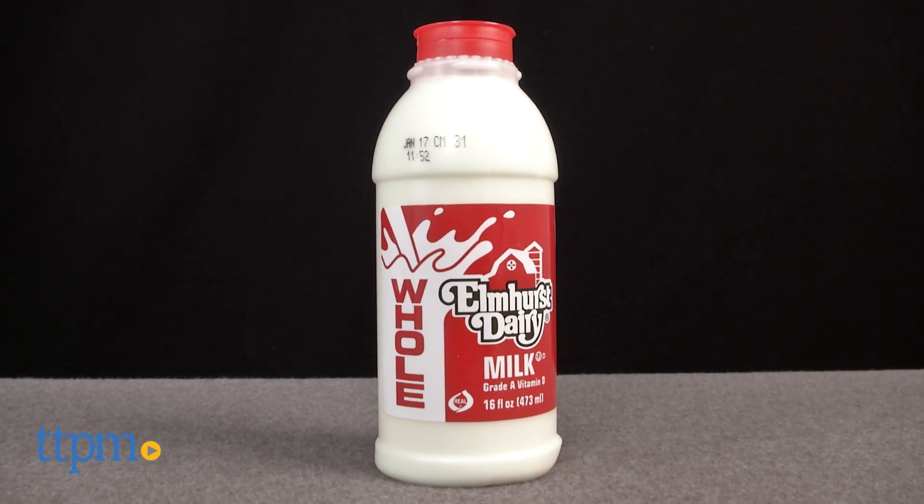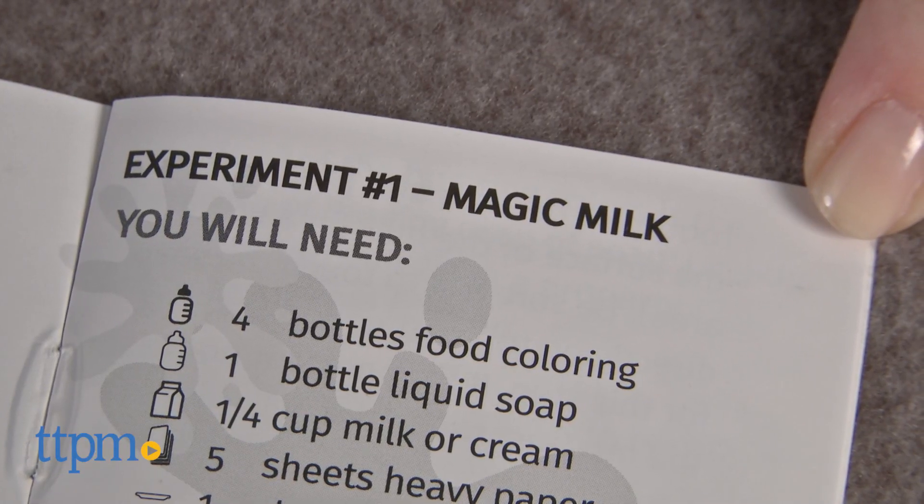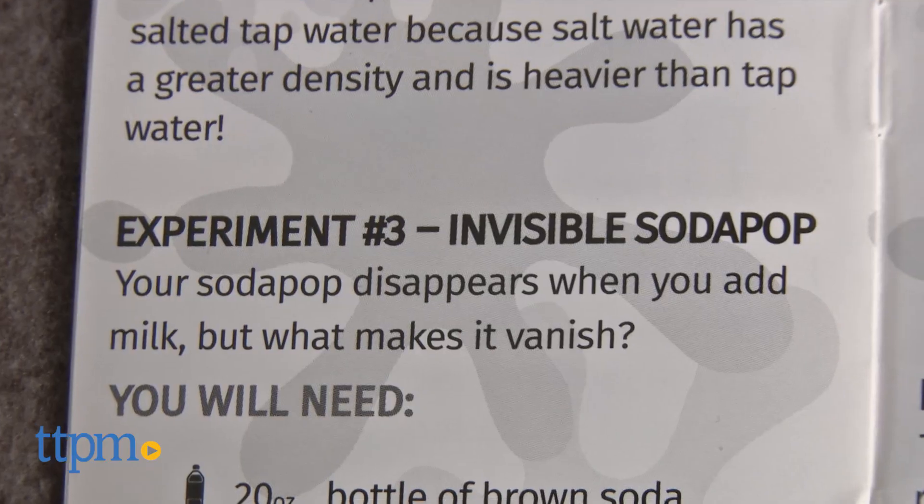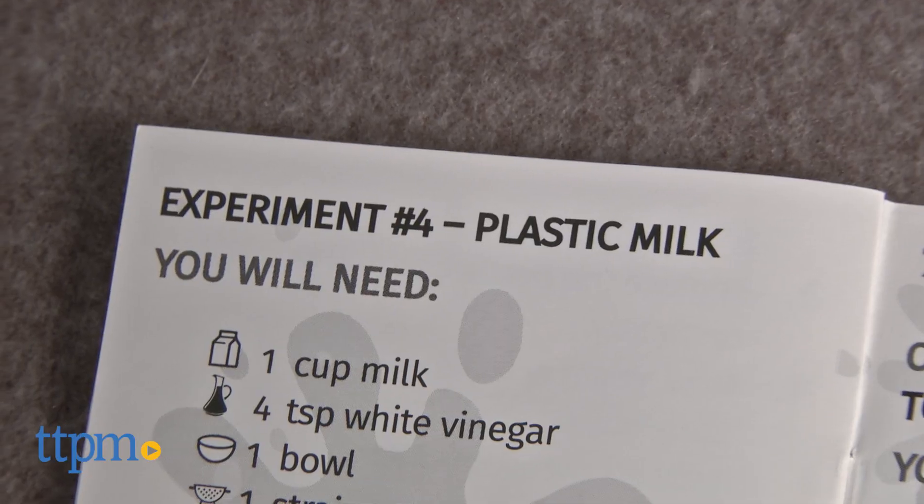This kit can be used with multiple children or played with solo. It comes with almost everything kids need to paint with milk, make water float, create invisible soda, and make plastic milk.